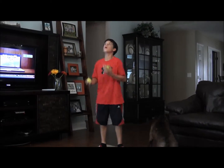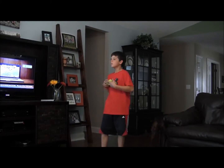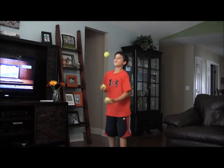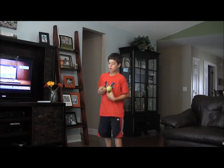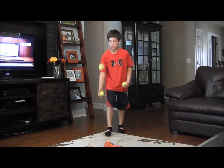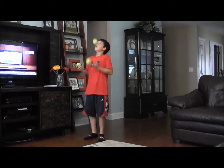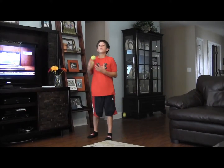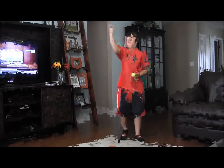You bounce a ball — one ball from the hand that has two — then you can start juggling with either hand. Try it with two balls. Now start juggling. That's the most simple of juggling starts.